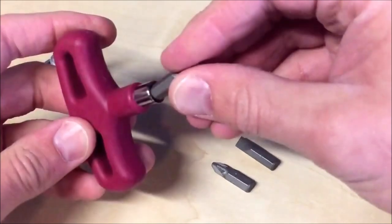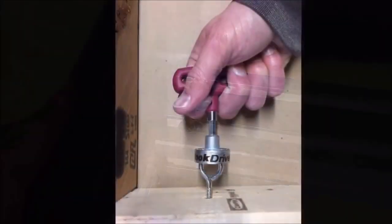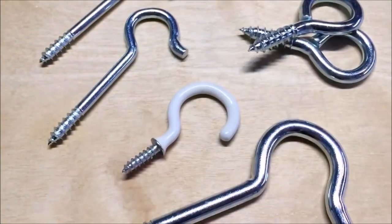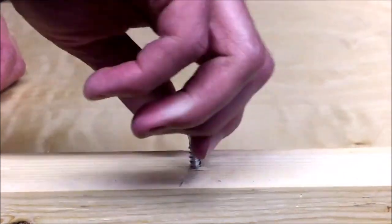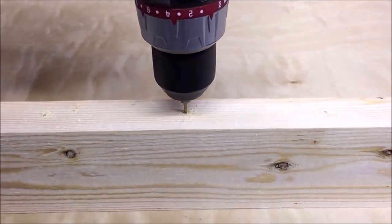Introducing the Miles Craft Impact Ready Drill Attachment for Driving Hooks, a game-changer for your DIY projects. This versatile tool is designed to make your life easier and more efficient. With its detachable T-shaped grip handle, it provides a comfortable and secure grip, allowing you to drive hooks with precision. The metal driver is compatible with both corded and cordless drills, as well as impact drivers, making it a must-have for any toolbox.